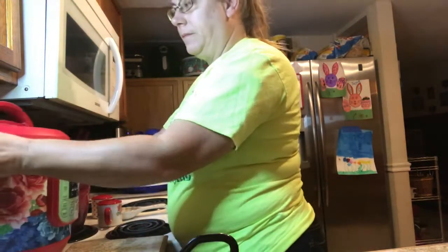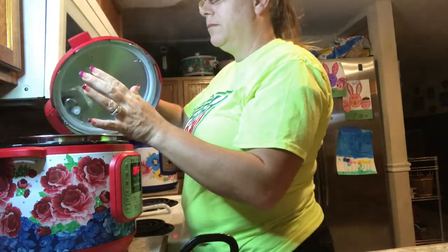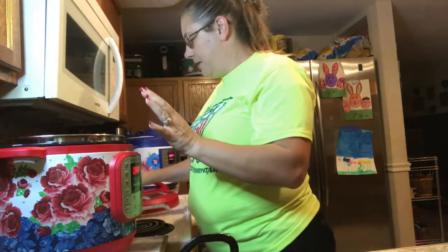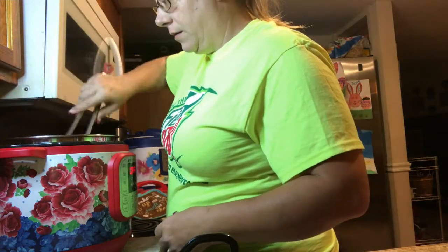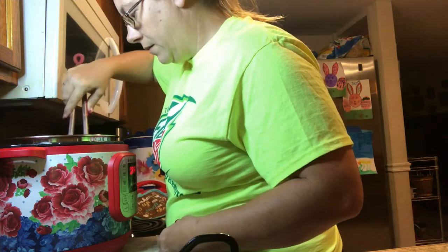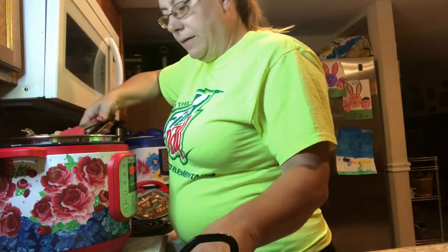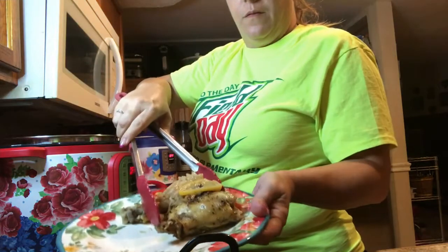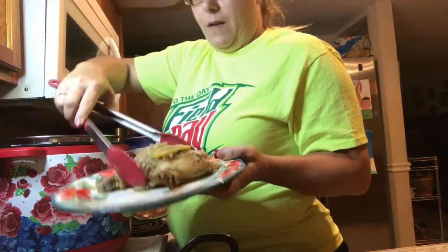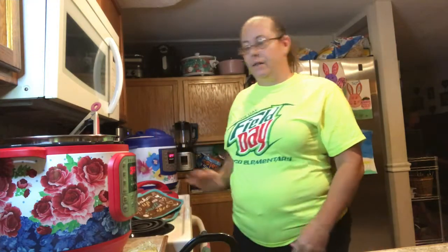Alright guys, it's done. I've already turned it off. Ooh, that smells so good. Let's see how this looks — there you go. Alright, so that's done. My potatoes are done. I just made some steamed green beans. Now it's time to eat.